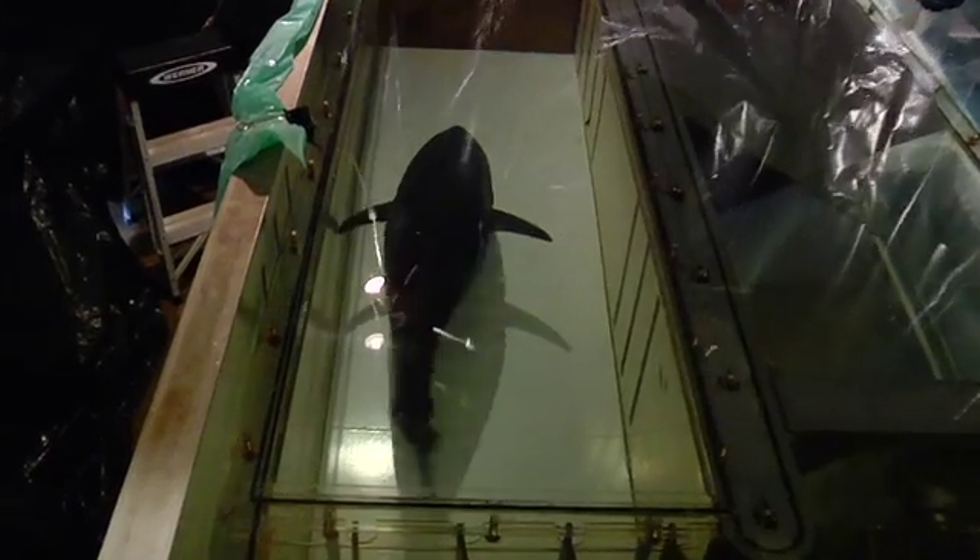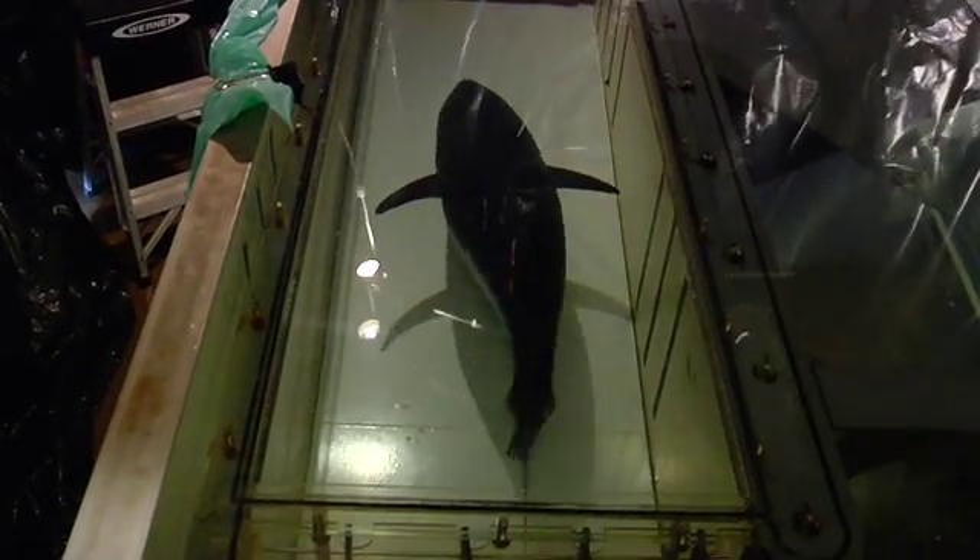Based on the change in oxygen between the start and the end of the ten minutes, we can calculate how much oxygen that fish has consumed.